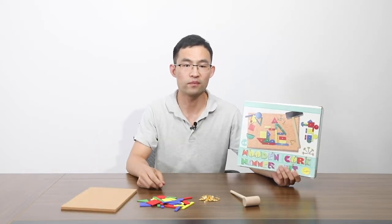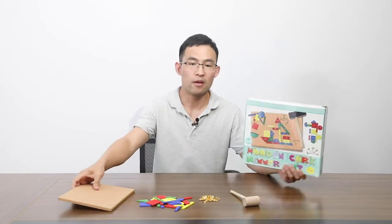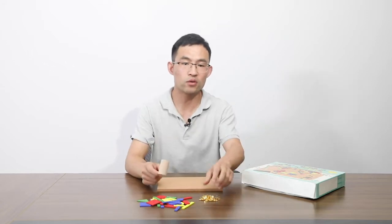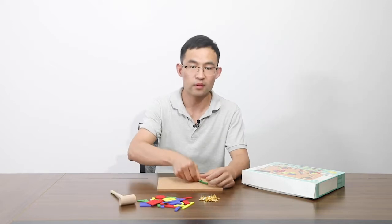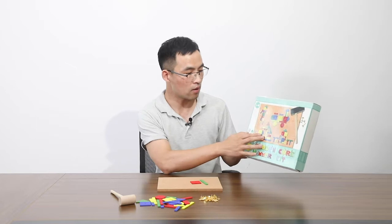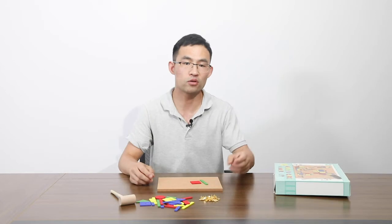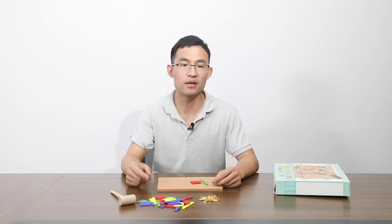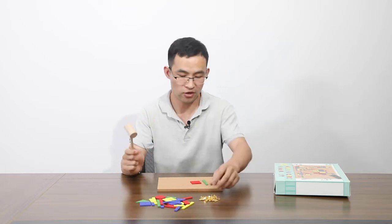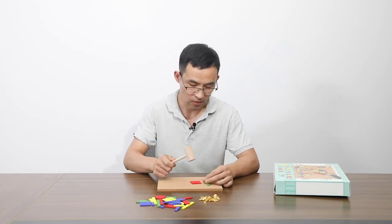How to play this production? First, take out all the components. Place the corkboard on the desk. Then, you can use the wooden pieces to build a shape. You can follow the design on our color box, or you can also build anything — just open your mind and imagination. Then, use the helmet and pins to secure the wooden pieces on the corkboard.